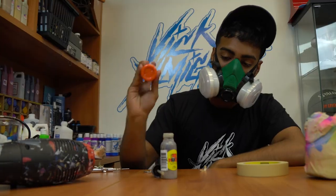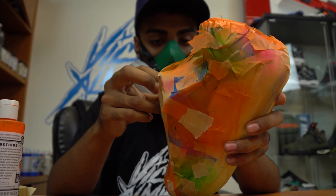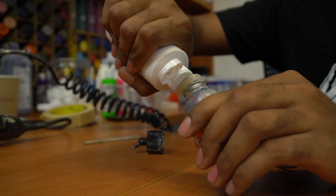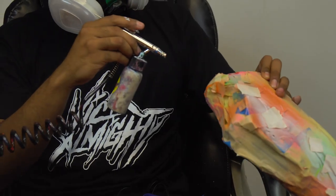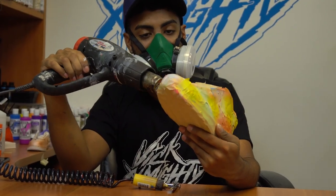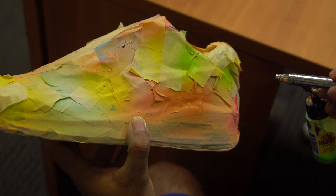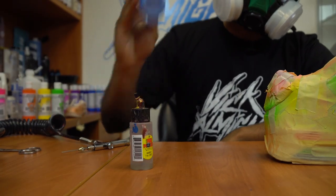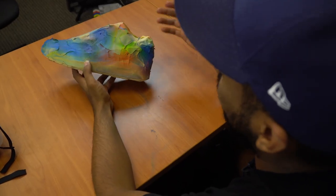Now the next thing we're going to do is apply a white base coat on top of the stars. We're almost there, we only need two more colors, but before I do that, I'm going to apply a white base coat. All five colors are laid down, now it's time to remove the tape and stencils.